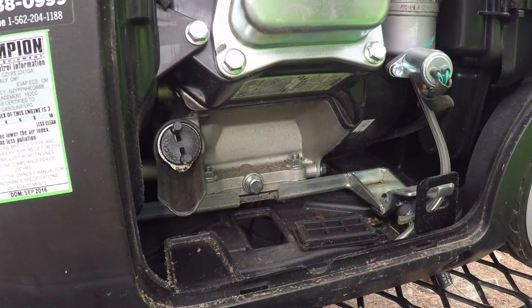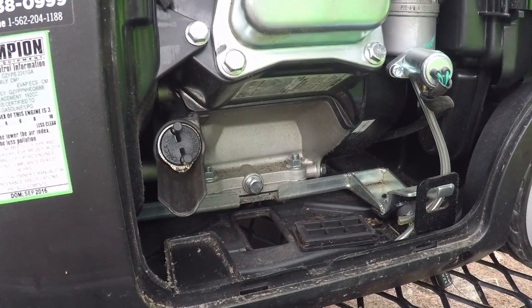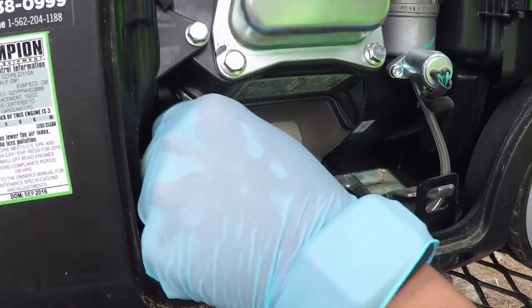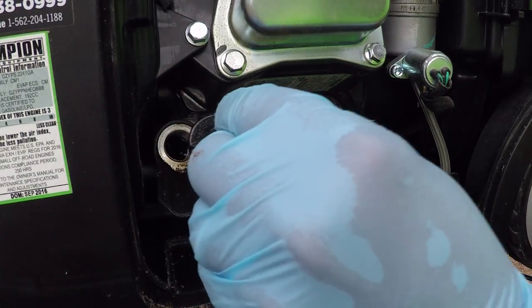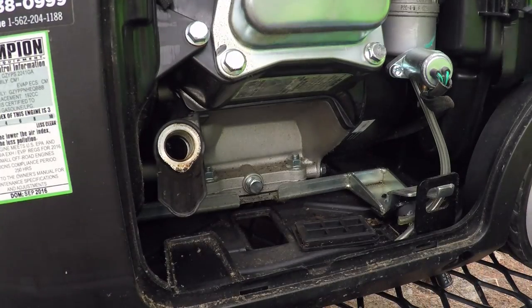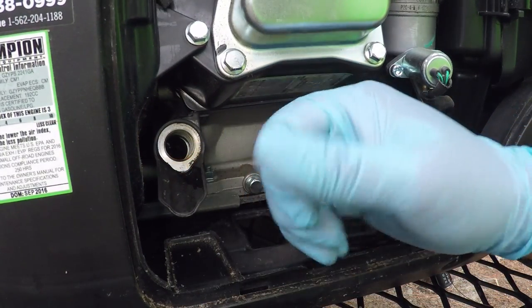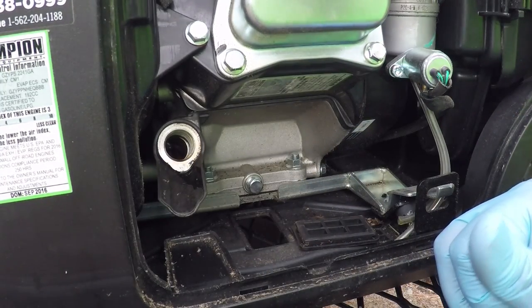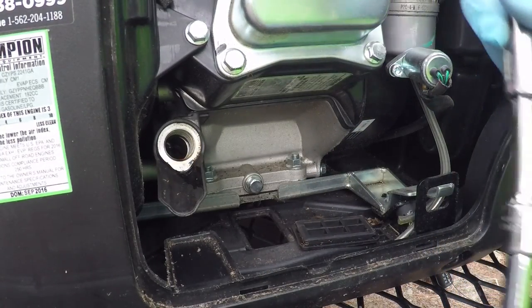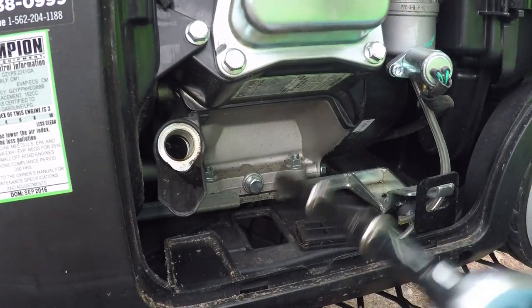I have an oil pan down below to catch any oil. I'm going to start by pulling off the drain plug, but first I'll take out the fill point and set that aside so we don't have stuff falling in. Looks like we've had some good oil usage. Even now I don't have the right setup — I have two short extensions when I should just have one long extension — but we'll make it work.